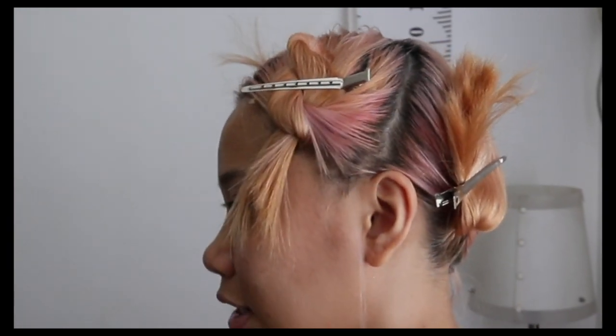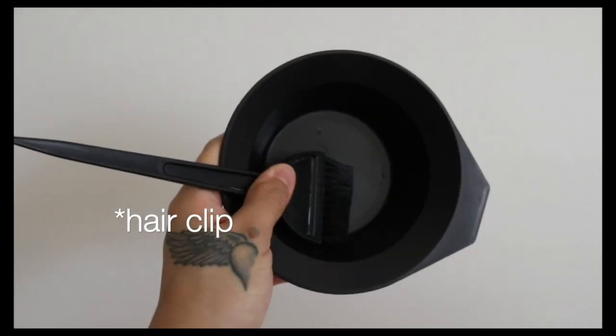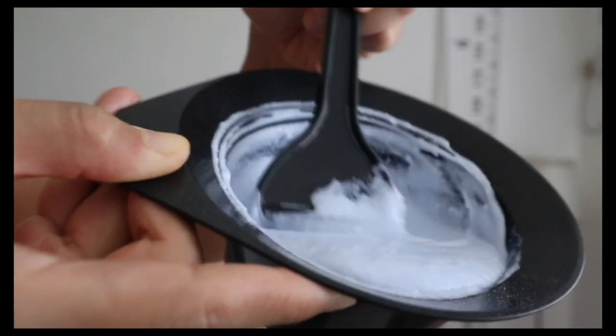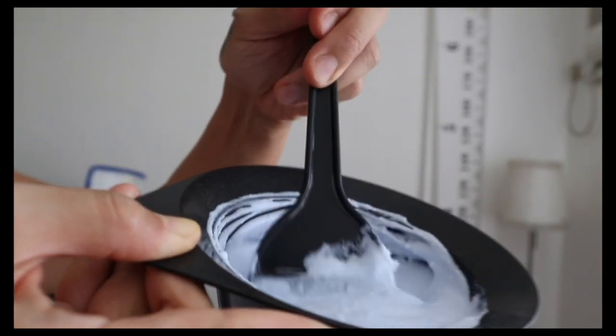This is the basic tool that you need — these are the only things I have at home right now. I mix the bleach with the developer, and this is the consistency you need to achieve.